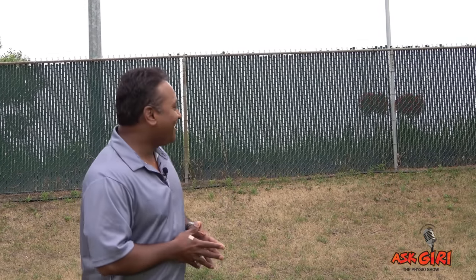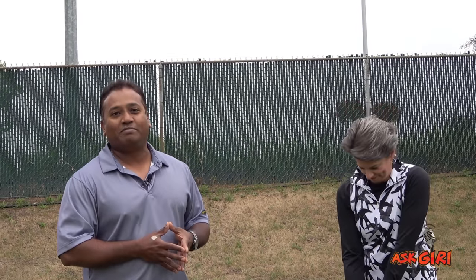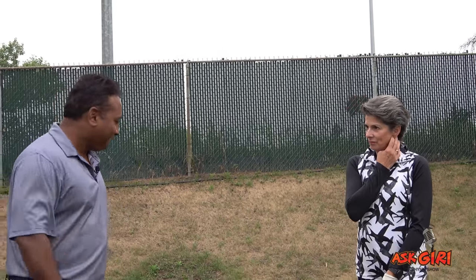Now we're going to watch the biomechanics of another wonderful patient, Claire. She's going to show her X Factor, Crunch Factor, and base of support. Hey Claire! Claire is my wonderful patient and also a member at the Royal Mayfer Club in Edmonton. Very thankful for her showing up at 7:30 in the morning to help me out for this show — welcome Claire.